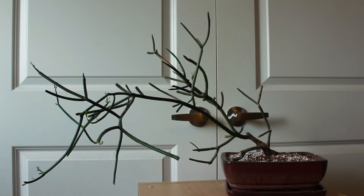Just a couple other things to note: I do have this pencil cactus in a typical bonsai mix that I use, which is perlite, fired clay, and coco coir. Also, I've had this plant for about five to six years now at this point.